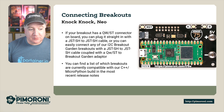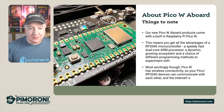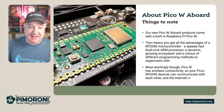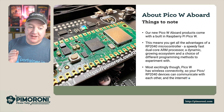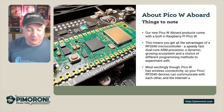If you want to find out which breakouts are currently compatible with our C++ and MicroPython libraries, check out the recent release notes. Our new PicoW Aboard products come with a Raspberry Pi PicoW on the board, so you can take advantage of the RP2040's microcontroller — a really speedy dual-core ARM processor with a dynamic growing ecosystem, a choice of programming languages, and wireless connectivity to connect to devices over the internet and your local area network.